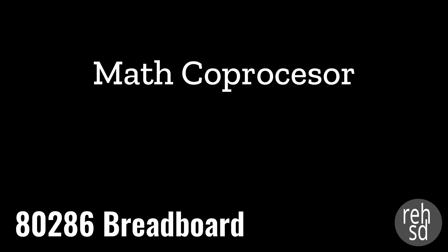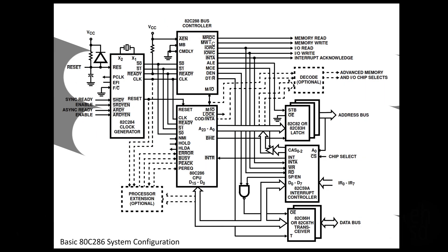In this video, I'm going to take a look at the math coprocessor that will be part of my 286 build. In the basic system configuration diagram, you can see in the lower left there is a processor extension, which is optional. That is the 287 math coprocessor I'll be using in this system. Similar to the previous video where I talked about the interrupt controller, in this video I'm going to focus on the math coprocessor and how I'm going to connect it to my system - the design or the plan for that.